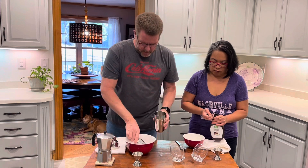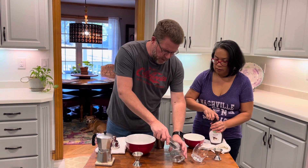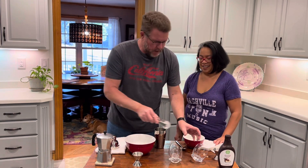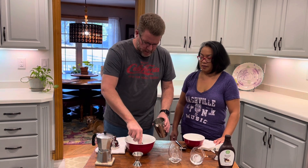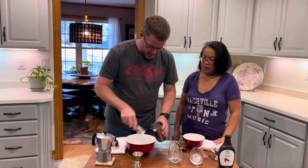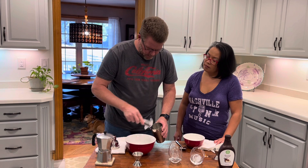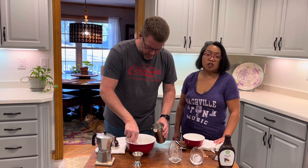First thing we're going to do is kind of chill the espresso down. We got some cubes here for our glasses. These glasses are a good test — see how tipsy you are. Of course it's all non-alcoholic today, so we're fine. Fill the shaker about halfway with ice — a little more than halfway. It's going to melt pretty quick, so the more ice we have the better. He's going to go all the way with that.